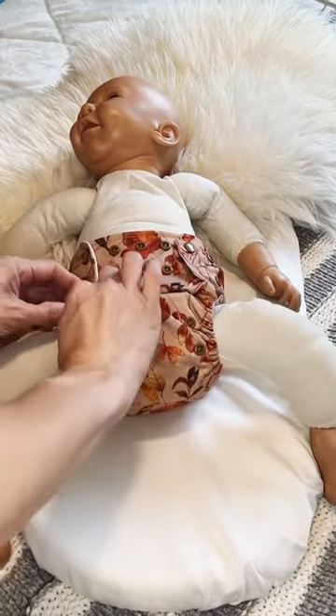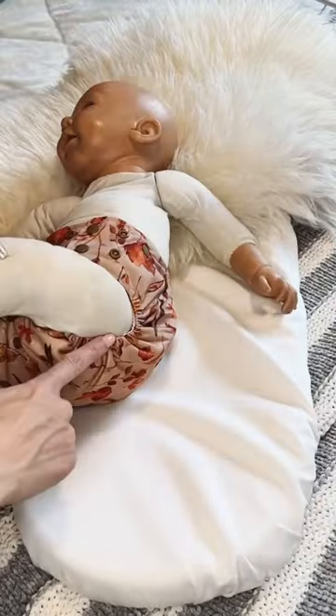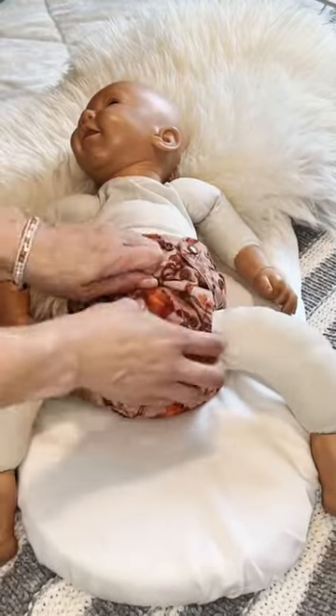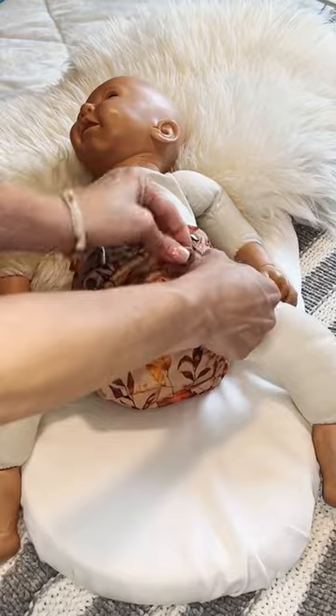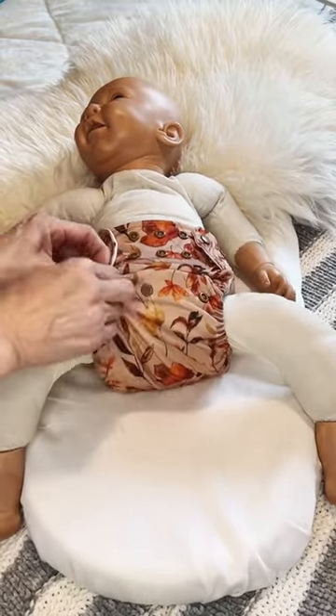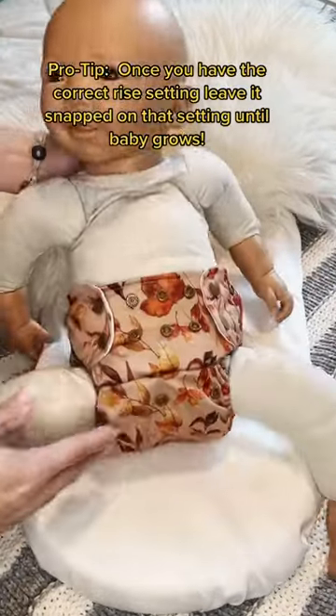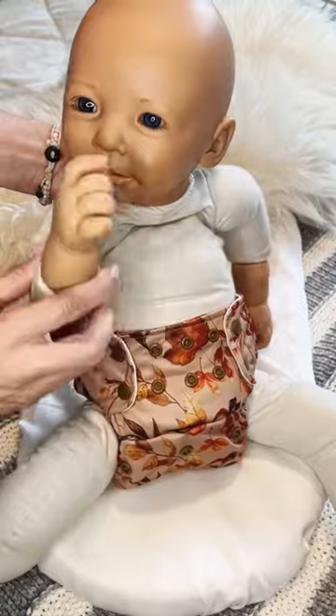As you can see, the fit is a lot better. However, she still has leg gaps, which means she's going to leak. So let's go down one more rise and see what happens then. If you adjust it to the rise below the one we were just at, you're going to see that the fit is going to be much better on baby. And now she's not gonna have any leg gaps, which means the diaper is perfectly set for her size and weight.